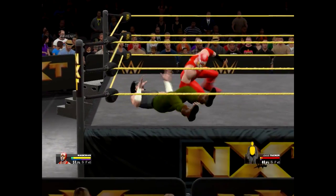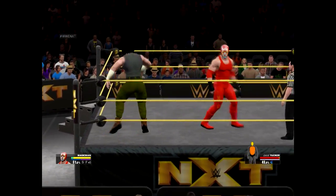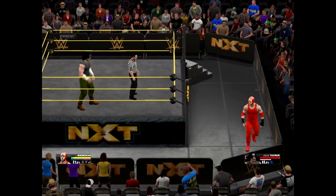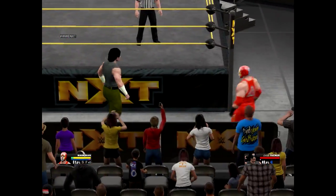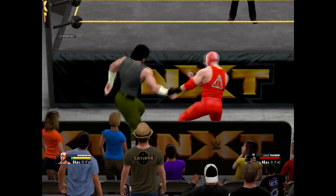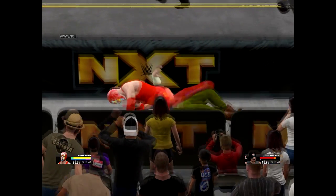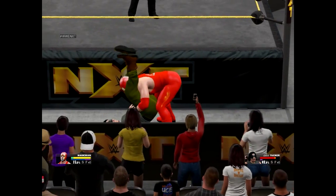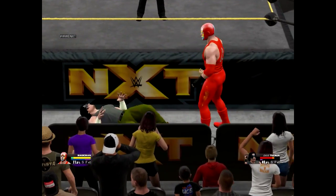A knee lift into a neckbreaker — devastating neckbreaker! Good lord, look at the fire in his eyes. We're going to get outside. Go ahead and walk it off. Now we're going to destroy you out here — a lift-up powerbomb onto the floor!